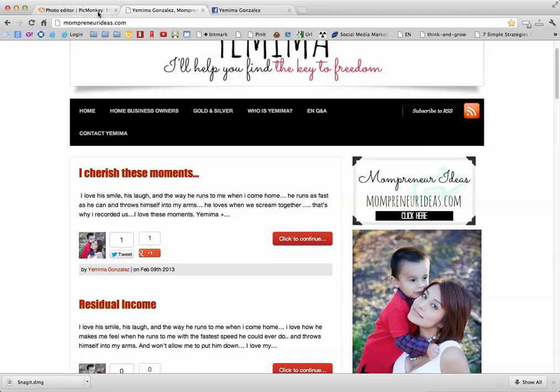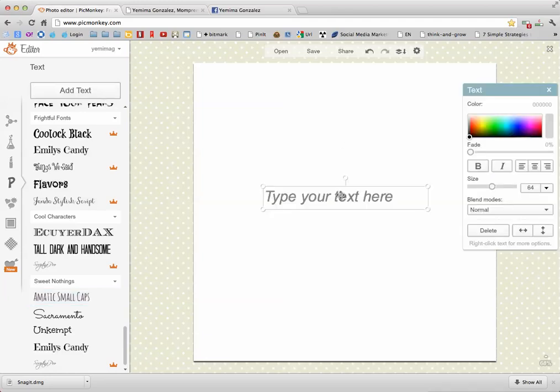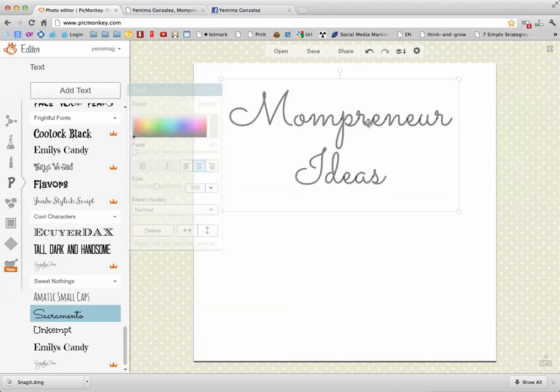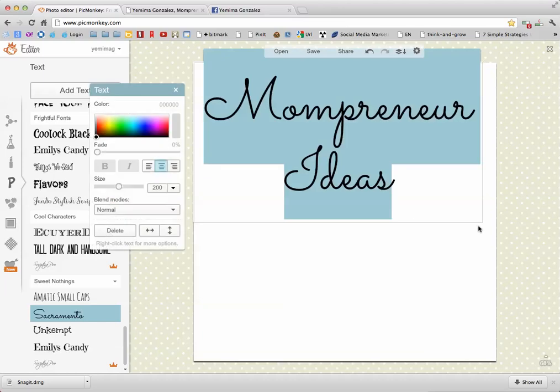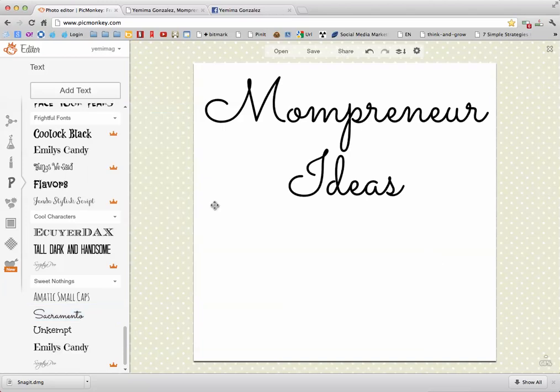There are different fonts you can use — you can test them around and pick whatever you like. I prefer this one because it matches my blog and my Facebook. You can mess with it here like so, and you just have to play with it. I like it centered, so I usually do this.